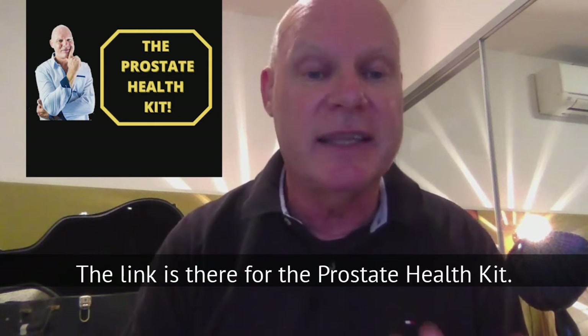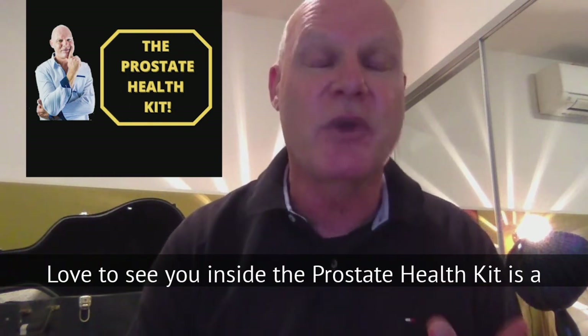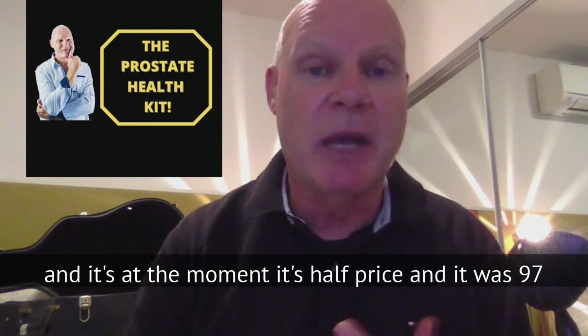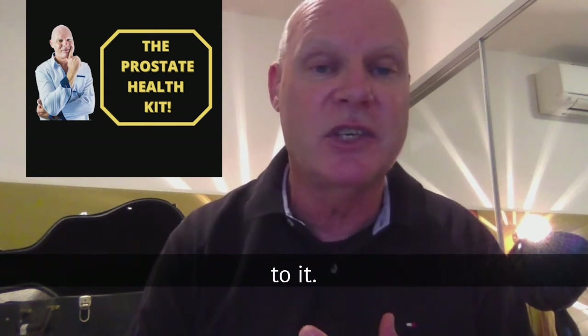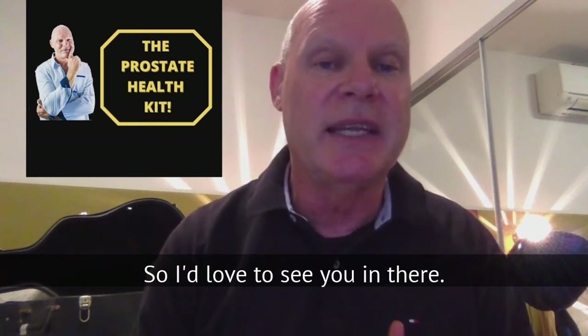Check out below — the link is there for the Prostate Health Kit. The Prostate Health Kit is a bit like a membership site, except you only pay once. At the moment it's half price: it was $97, it is now $47, and you have permanent lifetime access for $47. That's it — I'd love to see you in there.